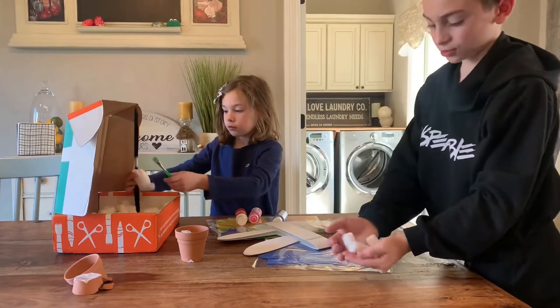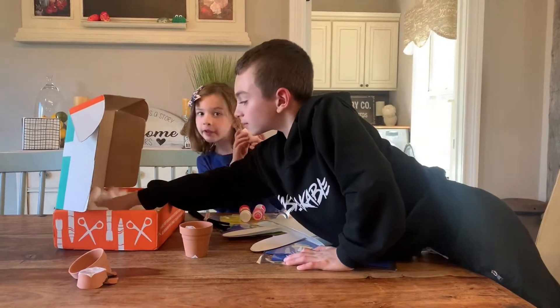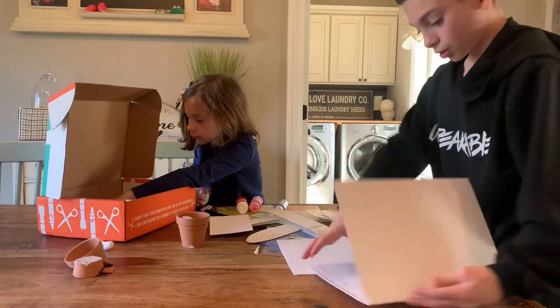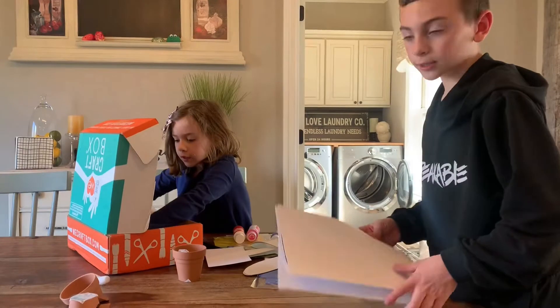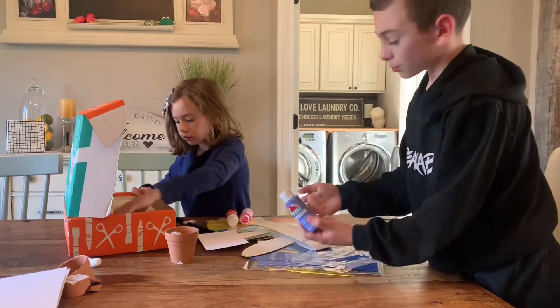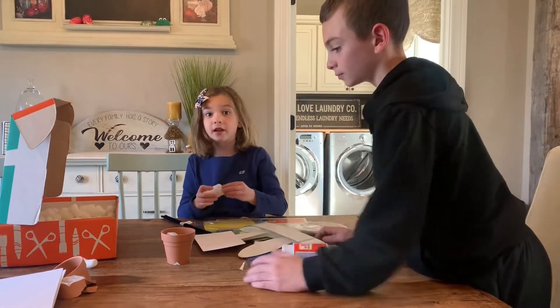There's a whole bunch of these inside. Should I open this? Okay, we got something. It comes with a color Easter coloring sheet. If you would like to color, it comes with a paintbrush and paint — blue, pink, and red. I'm going to open this and see what's inside.